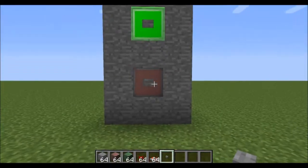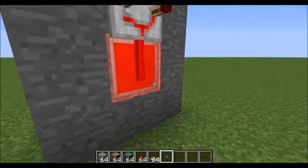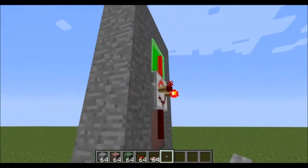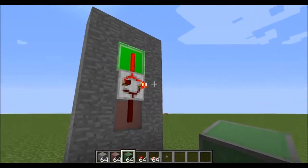You can turn it on like so and turn it off like so. When it's off the bottom redstone will be powered, and when it's on the top redstone will be powered. You can hook this up to basically any machine.